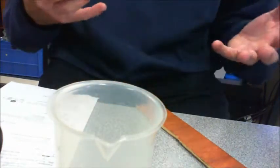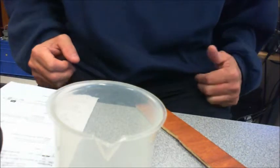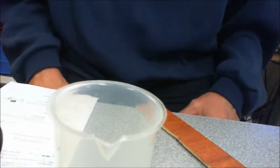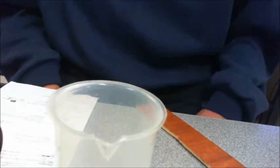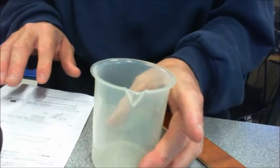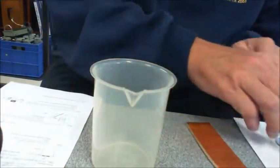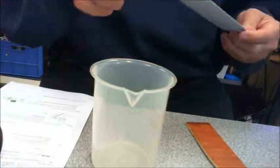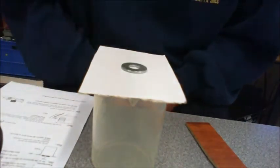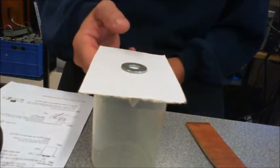They are experiments that do, in a couple of cases, require a feel to be able to push and pull, so for those ones I will describe the sort of results that we get. The first one is almost an old trick. What I've got is a beaker, a piece of card, and then on the top I've got a washer that I'm going to place on top. As you can see from the experiment, it says to quickly pull the card to one side, so let's see how we go.